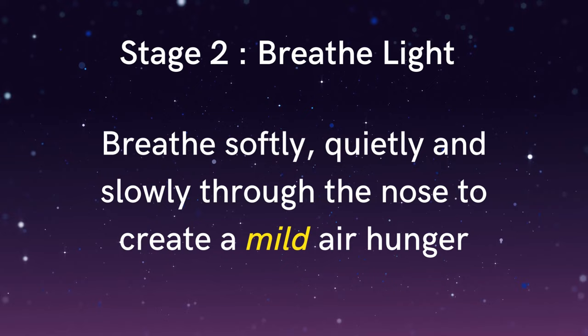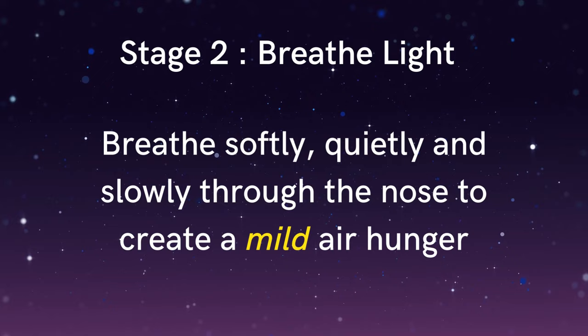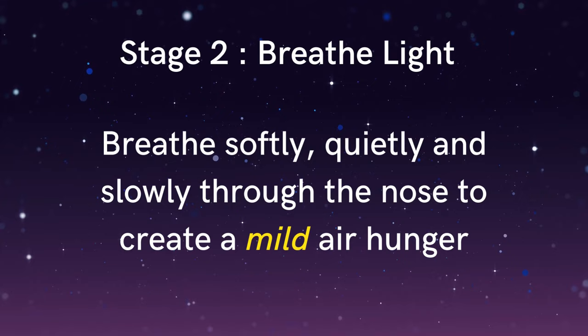And then allowing your attention to come back to the feel of the flow of the breath at the nostrils — gently encouraging the breath to become quiet, soft and subtle. Just noticing if there's any positive feedback from the body. If the mouth is salivating or if you start to feel more at ease, then this can be a sign that the nervous system is calming down. If the body starts to feel warmer, then this can be a positive sign that your blood circulation is improving and that more oxygen is being delivered to the tissues in your body and brain.